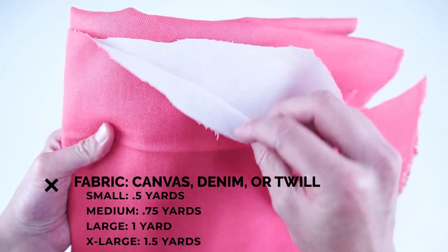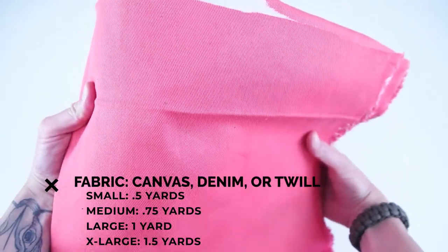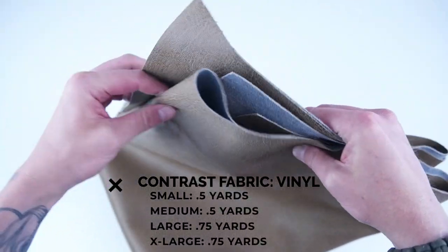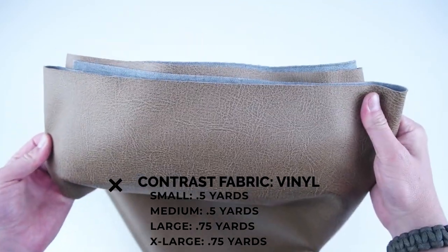Getting started with supplies, you're going to want one and a half yards to make the largest size. I recommend canvas, denim, or twill — these are all very durable fabrics. About three-quarters of a yard of contrast fabric, and I recommend vinyl or leather. This is going to go on the bottom of the bag.